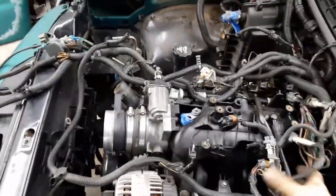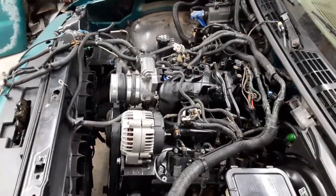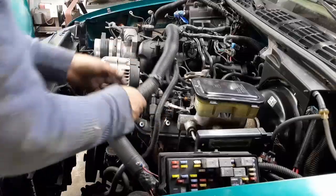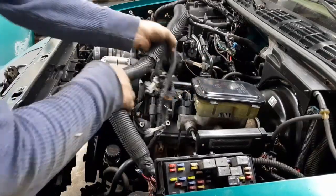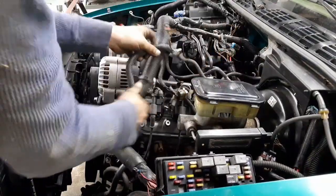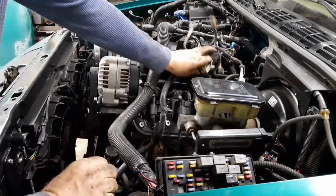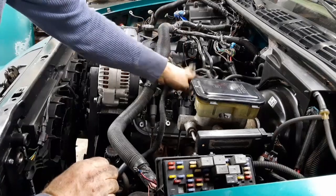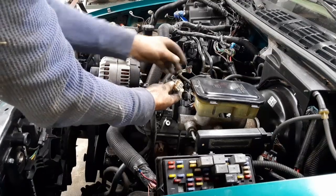The main trunk of the harness goes right up and over behind the alternator, then splits off and goes to all its stock locations. I got most connectors connected, crawled around under the car and did all that fun stuff. The nice thing about using the stock harness is it has all these little locks built into it.